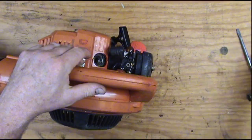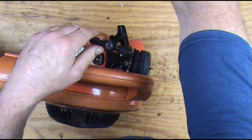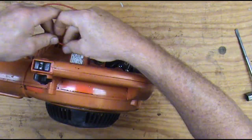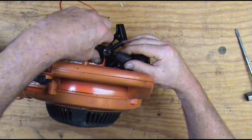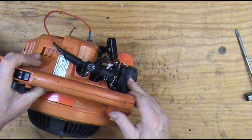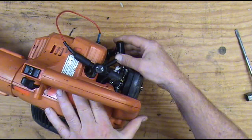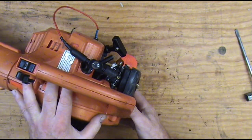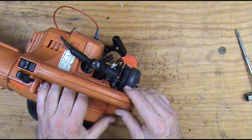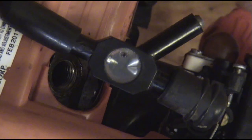Now we're going to do a spark test. I've got this little tester here that I use. You can also take an old spark plug — I'll show you another way to do it if you don't have a tester. You've got to have a good ground to do a spark test. The spark jumps to ground, so if you don't have a ground it's not going to work. You want to make sure the switch is open. It looks like we've got a really good spark there. I'm going to zoom in so you can see it.